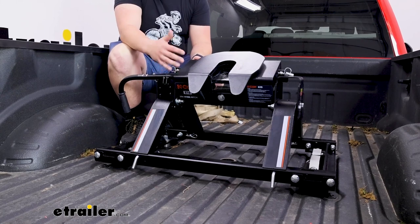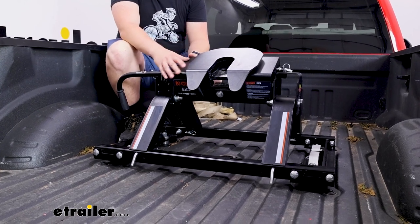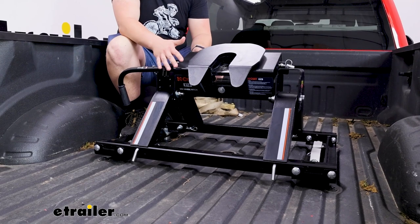Now it's worth mentioning that CURT does make a version of the E-Series fifth wheel hitch that's designed to go directly into that factory towing prep package. So if you're just getting this for a new truck starting from scratch, that's the kit I'd go with.